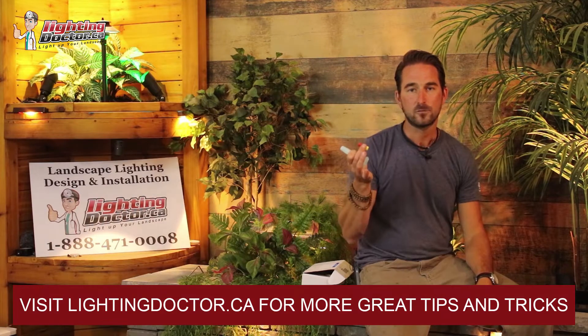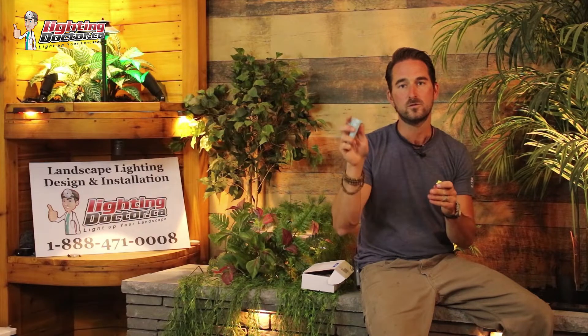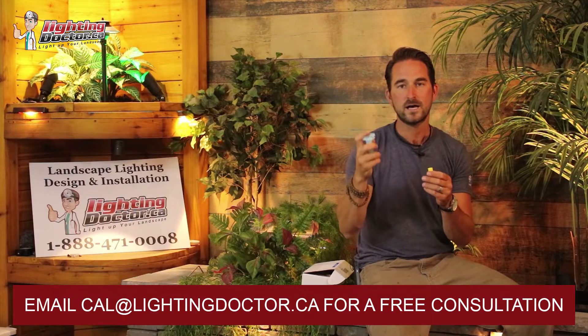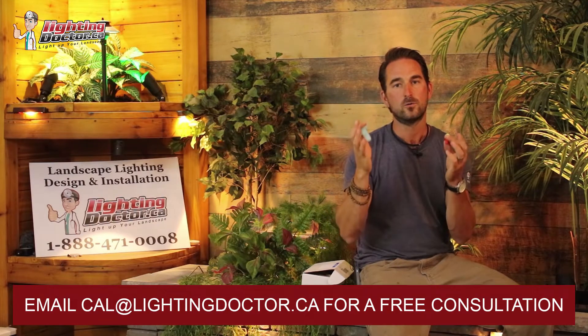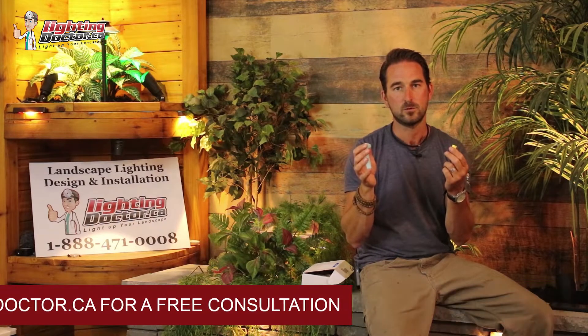This is the DBRY waterproof landscape lighting connectors. These are great for long-lasting low voltage landscape lighting connections. Each one of these tubes is gel-filled to help keep the water out, and it's got a snapping mechanism to keep your wires from pulling apart, which ensures long-lasting connections for all your low voltage landscape lighting.